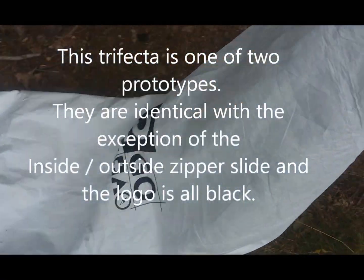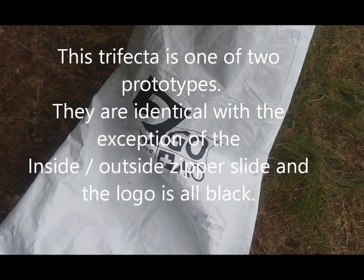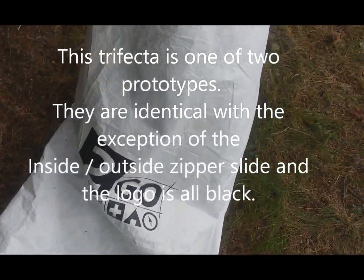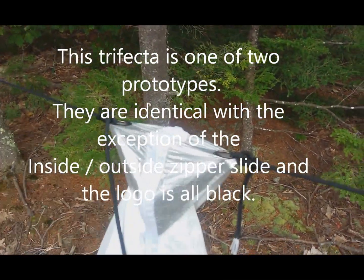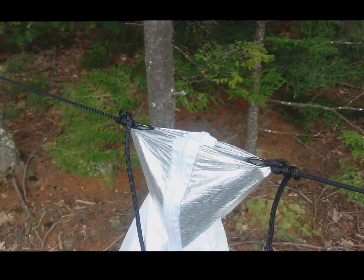Hey guys, my name is Brian. I'm the 2Go Systems owner and I want to do an informal test today on the Trifecta. So here's the Trifecta. As you notice the logo is all black, there's no red in it, and the zippers only have the one pull versus the two.